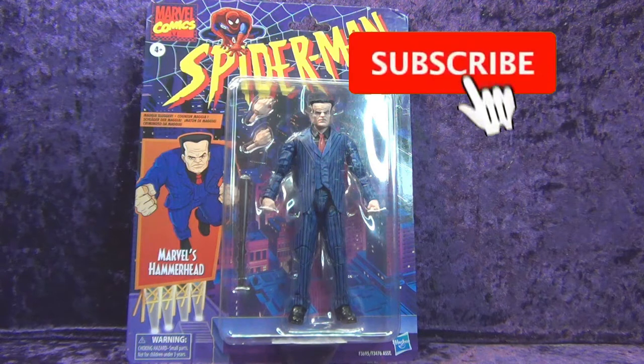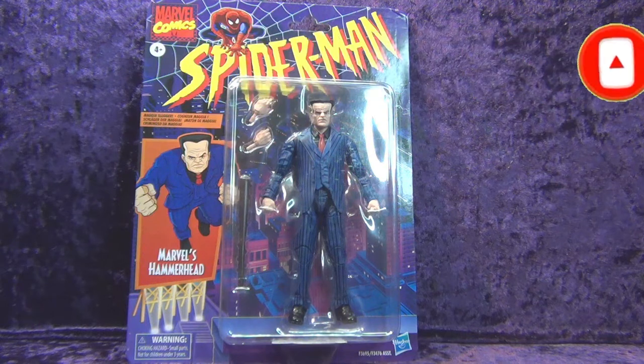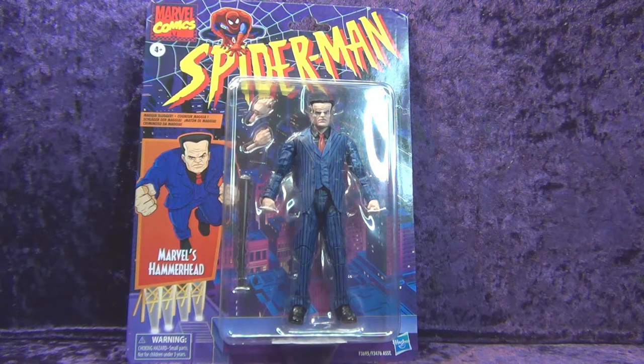Greetings Toy Eds and welcome to another episode of Go Figure with me, your host Eli Williams here on the Digitally Rebastered Network — the action figure show about news, reviews, collecting tips, customizations, kit bashing, and everything that goes into this fun nerdy hobby that you and I both love. In this special episode, we're going to be doing an unboxing and review of the Hasbro Marvel Legends Hammerhead.